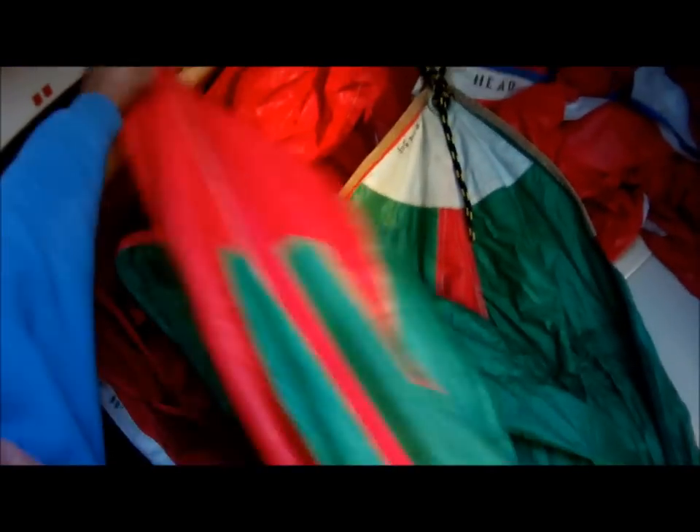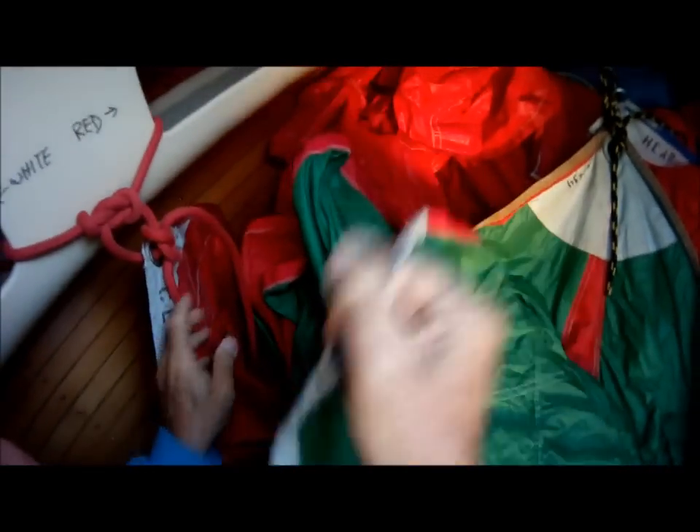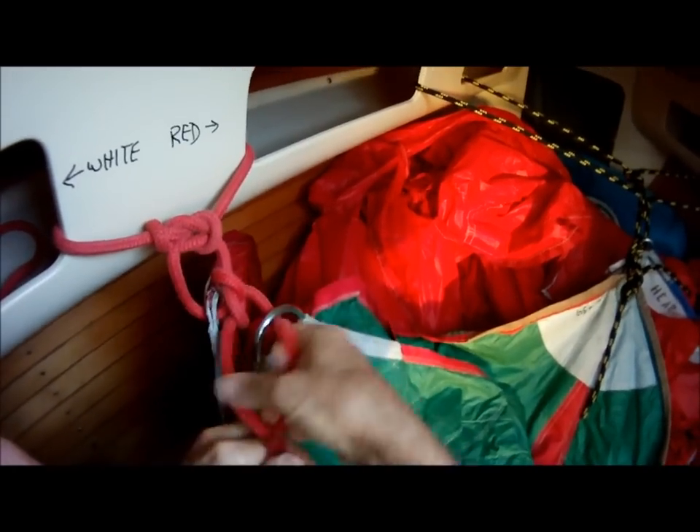Now we're ready to go and we zip back forward into the V-berth. We sit down on the port side, take the port line with a pretty nice long length, and run the port side up, locking it in. Then we move over to the starboard side and do the same thing, pulling it forward so that all the green edge is on the starboard side.